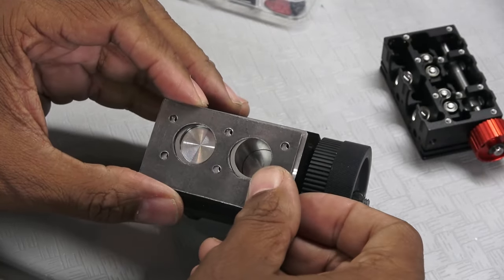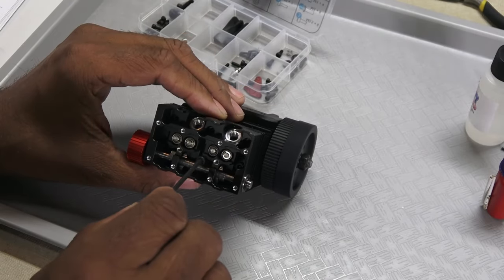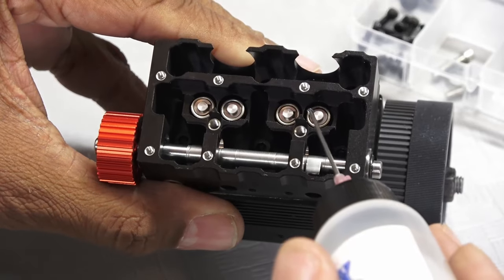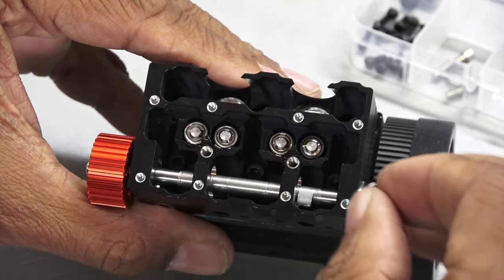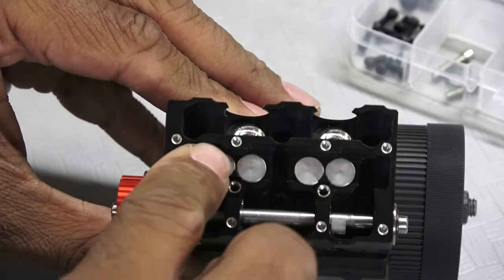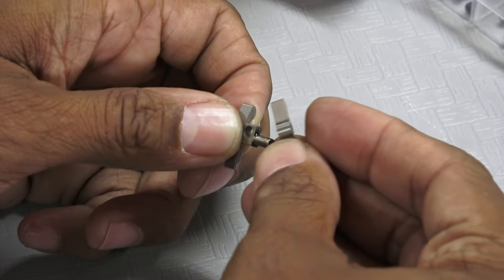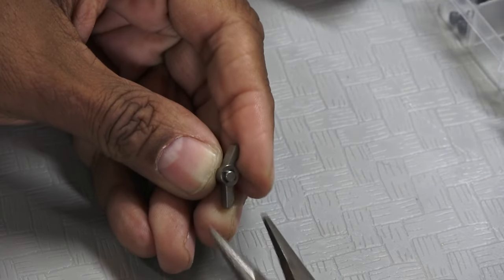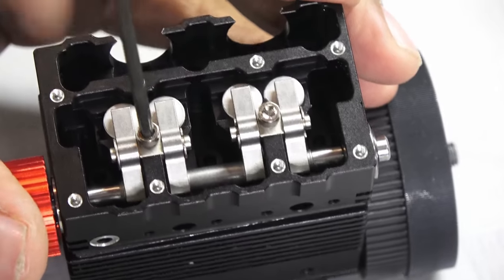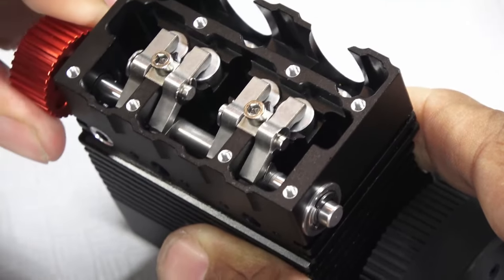The head has some sort of metallic gasket, and the valves have these little metal cap pieces. The rocker arms are not symmetrical, so pay close attention to the manual when assembling and installing them. A few turns verify valve operation.